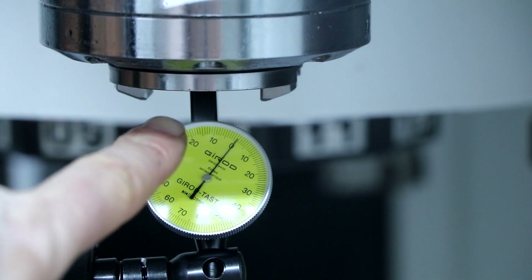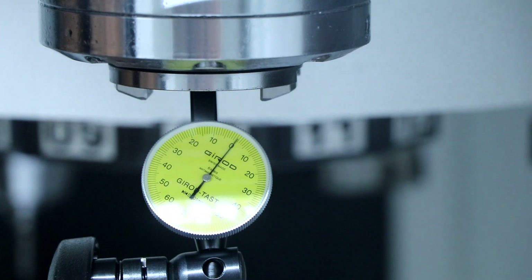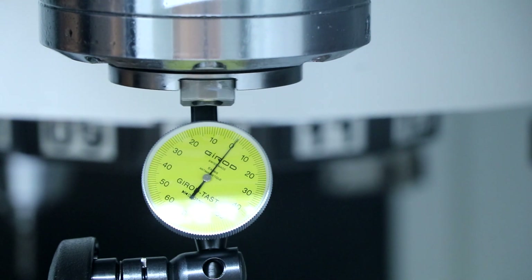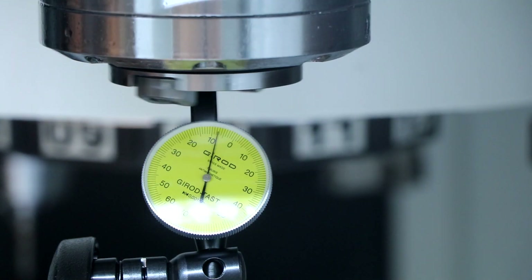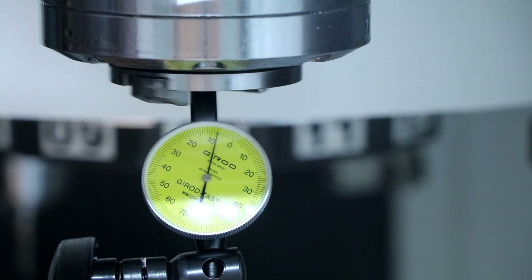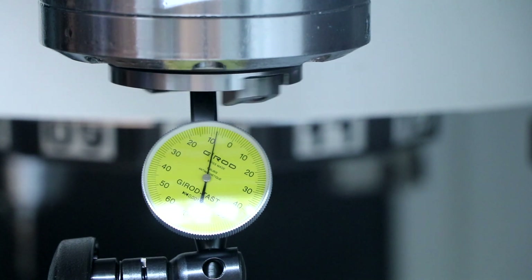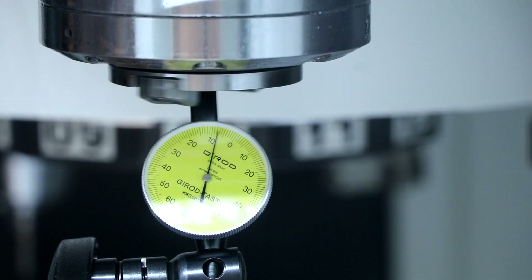The needle should be between 0 and halfway to 10 — that's the maximum allowed runout for me not to replace the spindle, if I think everything is correct. Running at 100 RPM, runout seems to be between two blocks, so that's 0.001 millimeter. It's a bit higher inside the taper, so there might be some damage at the bottom of the taper, but I think this means we don't have to replace the spindle.